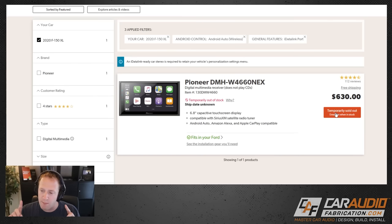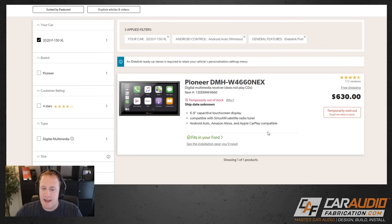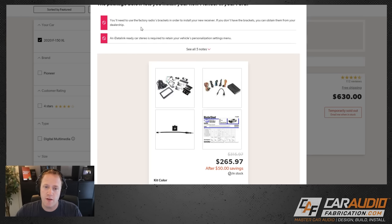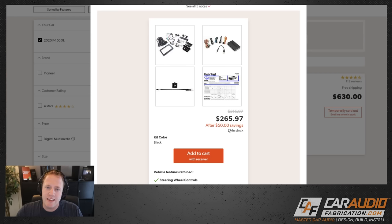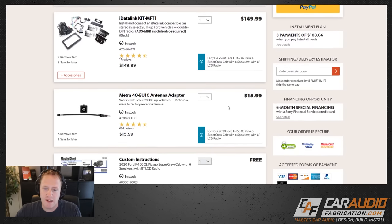Right now in 2021 there is a chip shortage going on, but what's nice about Crutchfield is we can put in our email address to know when it's back in stock. If we click 'see the installation gear you'll need,' we can see what else to add to our cart. They note we're going to have to use the factory radio's brackets, and there's a reminder that an iDataLink-ready car stereo is required to retain your vehicle's personalization settings. They have the fit kit, wire harnesses, the Maestro RR brain box, an antenna adapter, and a master sheet.